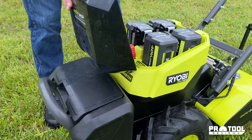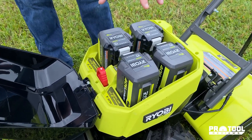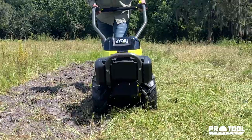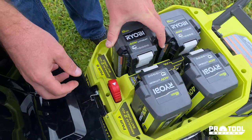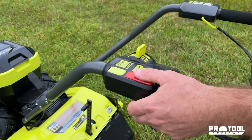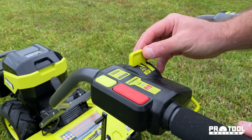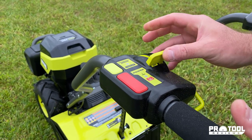This is where the rubber meets the road. When you buy this, it's going to come with four of these six amp hour 40-volt batteries. The tool only needs two of them to work at a time, and when you run out of power on that first set, it is a manual switchover — it's just really simple to do that. This red button is how you're going to power on, and your drive control here is just like the self-propelled drive on a lawnmower.